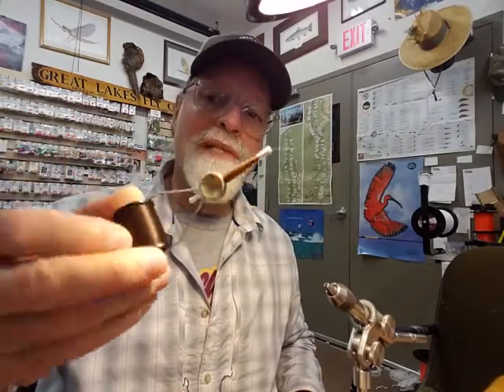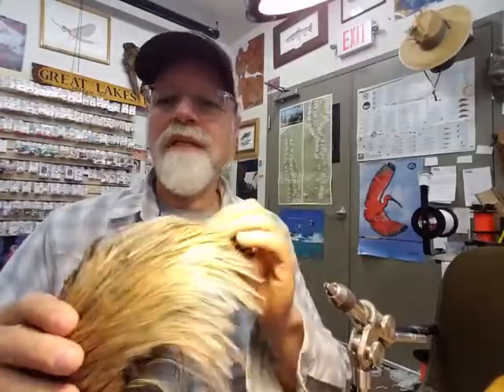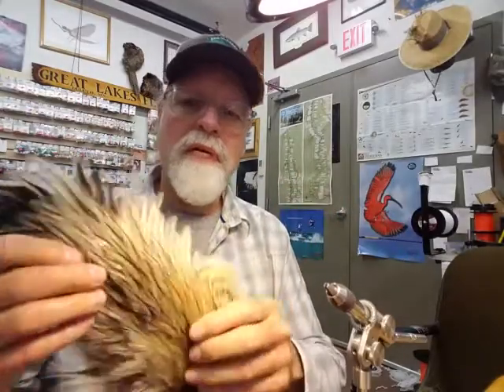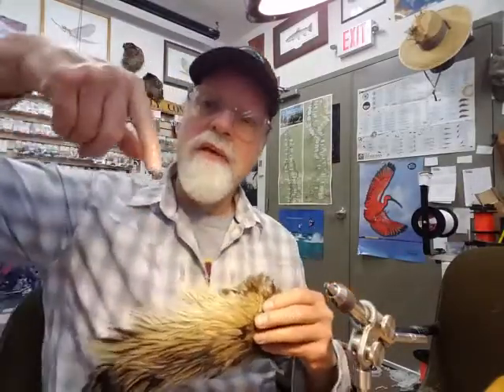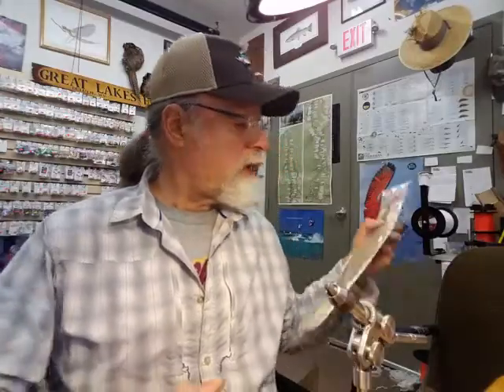The next product I use is dark brown thread, size 6/0. Last but not least is hackle. I have an old cream — kind of a speckled cream color. I do like putting cream hackle on my hexes. You can use different colors like white. Bear in mind the hackle represents the wings, so they'll be either white, speckled/mottled, or you can use a Whiting ginger — something like that will work. And don't forget your hook: I use a size 8 dry fly hook, in this case a Mustad 94840, but you can use pretty much any dry fly hook as long as it's got a large gap.